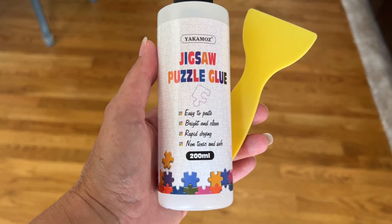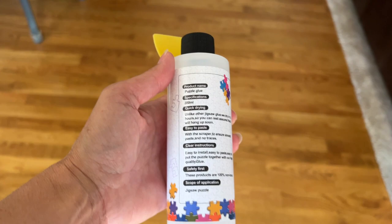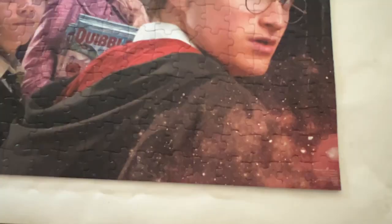Hey guys, I just want to come on today and tell you about this jigsaw puzzle glue that we got. It comes with directions and has this applicator here. We had worked really hard on a puzzle and wanted to be able to display it, so we got the glue and I'm going to show you our process of applying it.